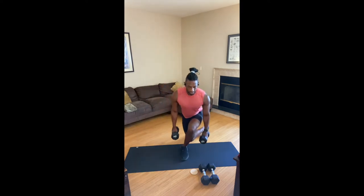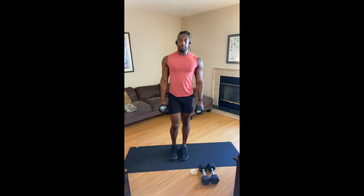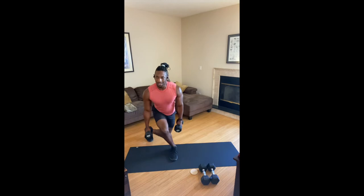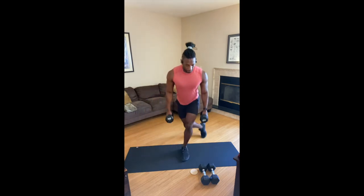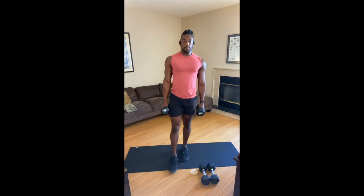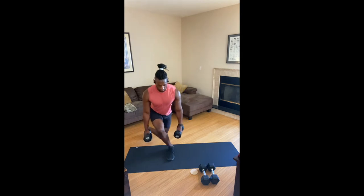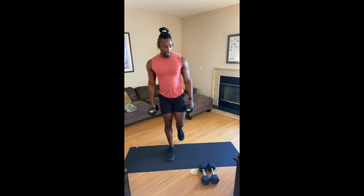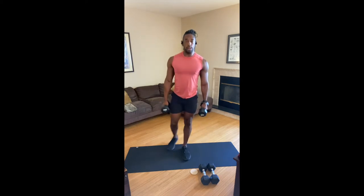30 seconds — right now your glutes are starting to feel it, or at least wondering what's going on. 15 more seconds, cross it back, lunge it back, 15 more seconds. Stay with it, four, three, two, one.